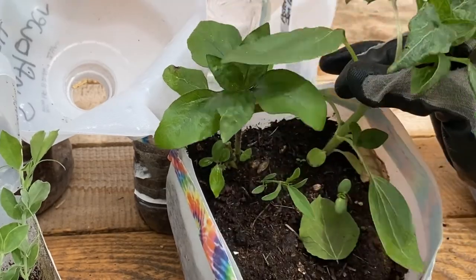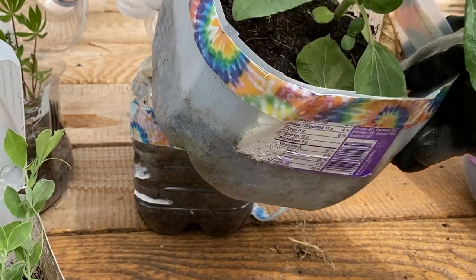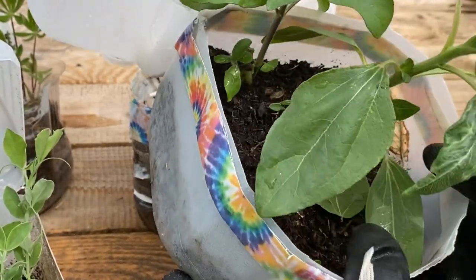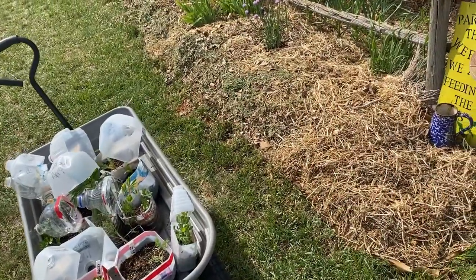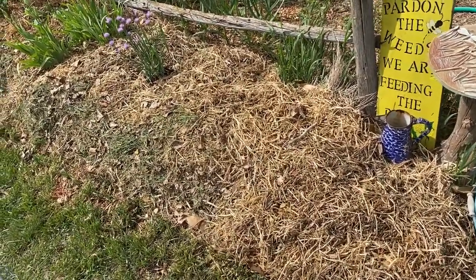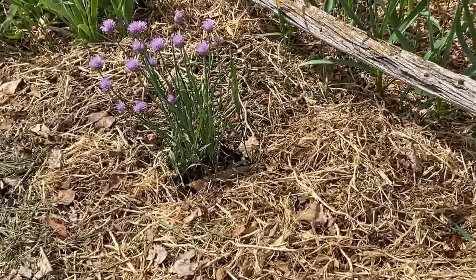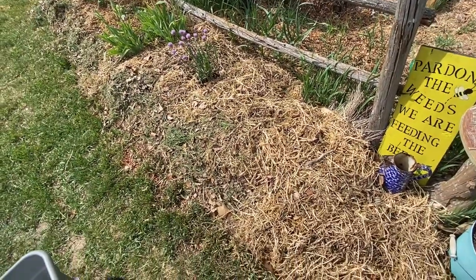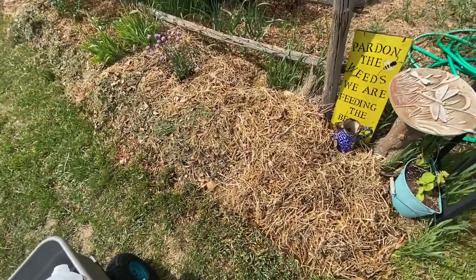This is when the winter sowing method kind of won the show — these survived because they were kept warm in the jugs during the late frost we got in spring, and now they're healthy and ready to go into the ground. This is the area I've designated to be my herb garden spot. As you can see, I already have some chives coming back from last year, so I'm going to plant up my herbs from my winter sowing jugs here.